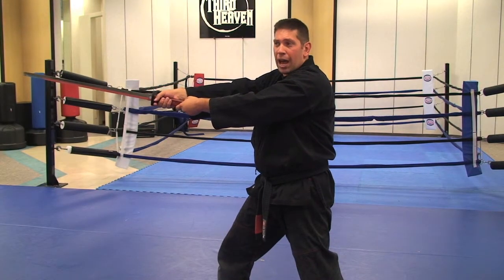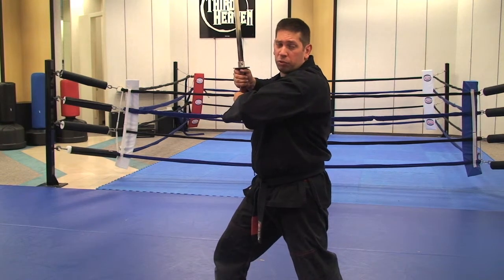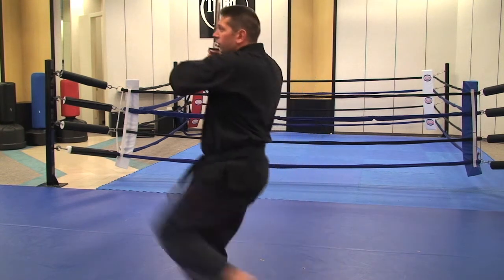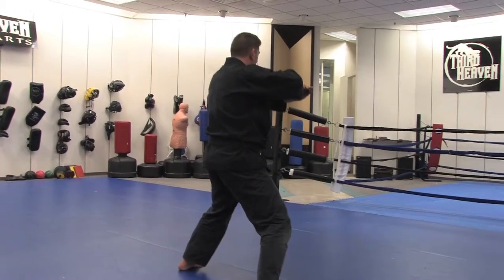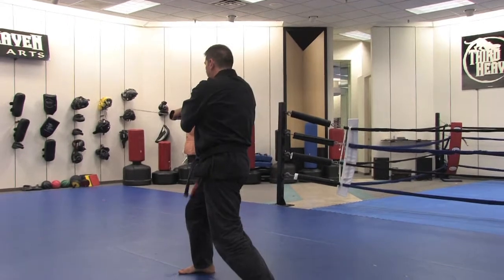Now I'm going to pull the sword back. Front kick or side kick — you figure it out, either one works. Drop down. Place my sword here on my side. Spin and cut.